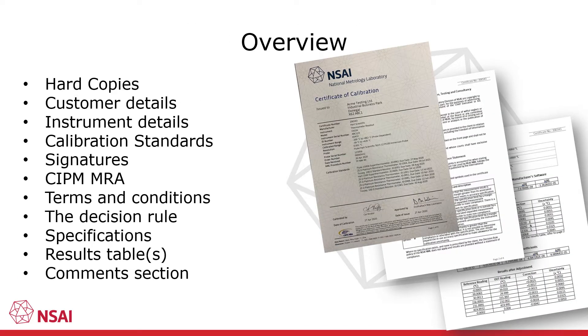In this presentation, I'm going to go through and explain the contents of a typical NSAI calibration certificate. Hopefully, this will make it easier to understand the structure which is compliant with the requirements for calibration certificate contents laid down in ISO 17025. The basic layout of the certificate is the same for all the different sections of the NML, although the results may be presented slightly differently depending on the best layout for the measurements made. I'll be using a temperature calibration certificate as an example, but later in the presentation we'll have a look at a few different layouts from other sections.